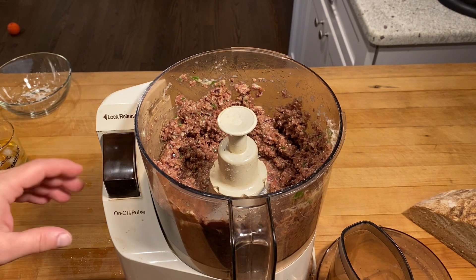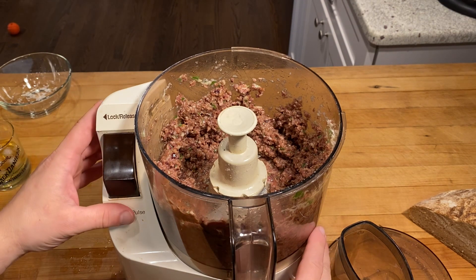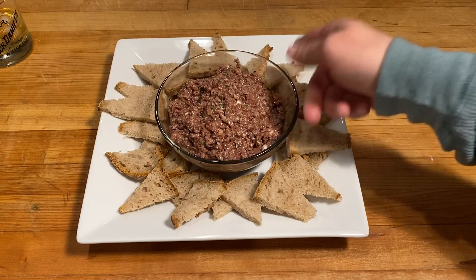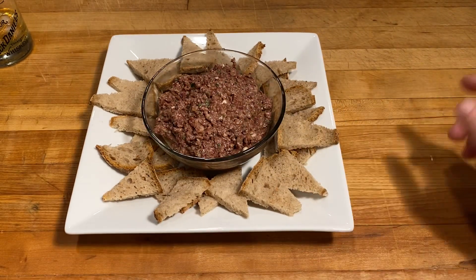And that's it, let's taste it. Beautiful! So now we'll cut some bread up to serve with it and we're ready to go. Just take a couple slices of bread, cut it into some triangles. We got our tapenade — look at that, you got yourself a nice beautiful appetizer.